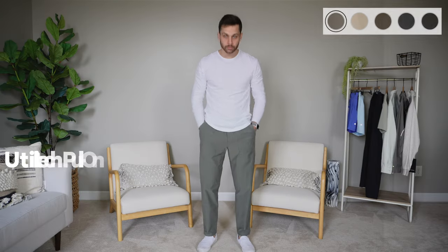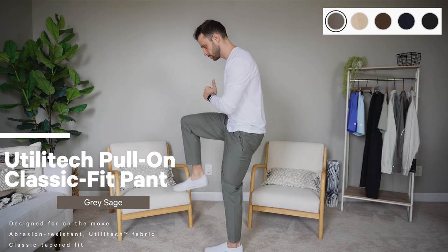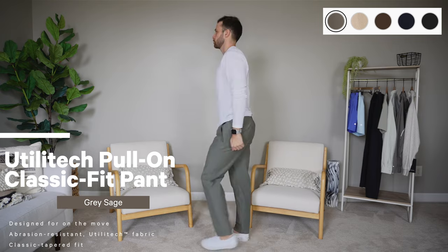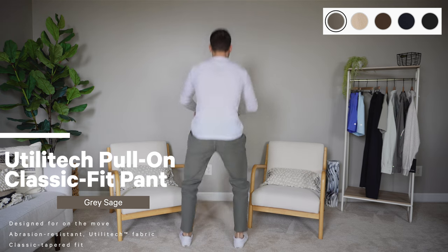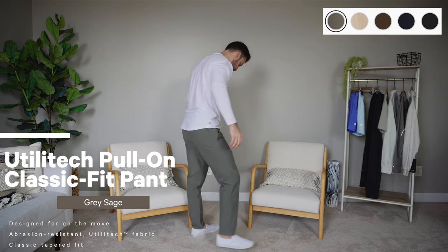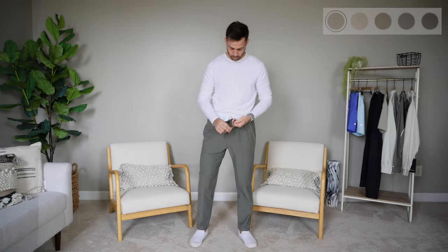Both the Pace Breaker and the Balancer I've had before, just in new colors with the updated Pace Breaker version. Now we're getting into the brand new stuff. First, we have the Utilitech Pull-On Classic Fit Pant — it's more of a relaxed fit, or a classic straight fit. The world is moving away from slim and skinny fit pants toward relaxed, classic, and straight fits — a trend I'm fine with, though I personally like my slim fit stuff.